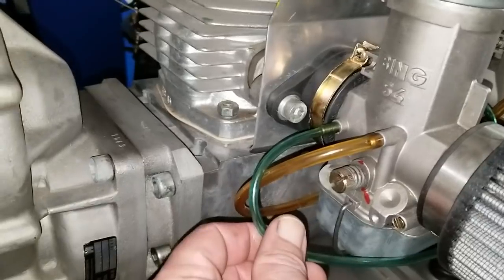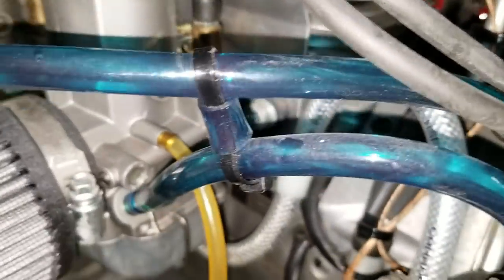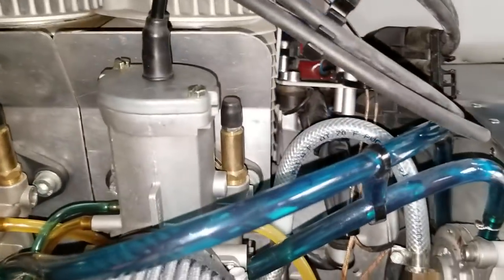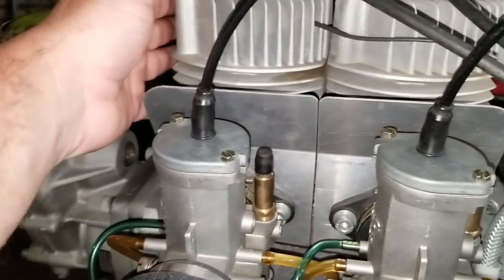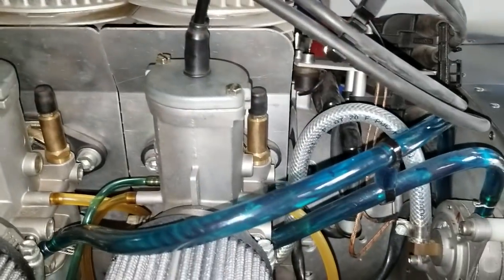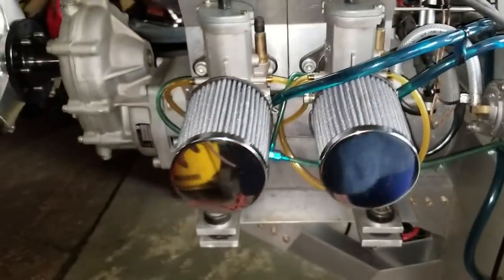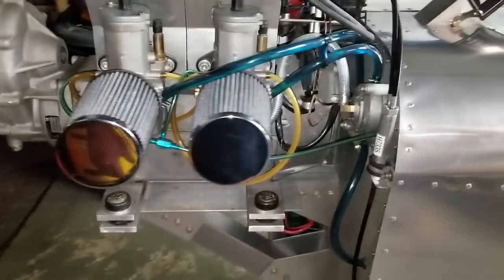I've been trying to see if there's anywhere else I could be developing an air leak, particularly on this carburetor. The heat is definitely following the carb — if I take this carb and put it over here, that's the cylinder that gets hot. If I leave it over here, that's the cylinder that gets hot. So something inside this carb is just not getting enough fuel on the top end.